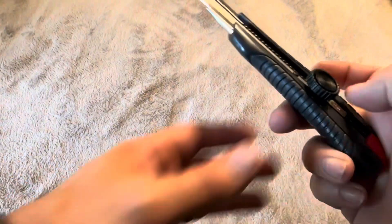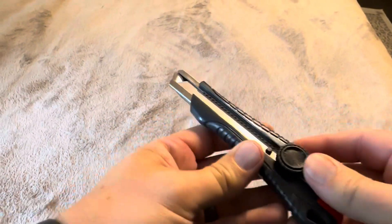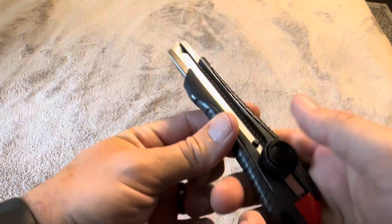A couple things I wanted to mention about this. First of all, when it comes, this thing is going to be tightened down — this little knob or screw — so you're not going to be able to push the blade up without first loosening that screw. Then once that's done, you can easily put it up or down.